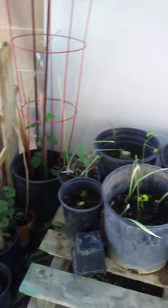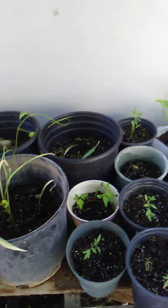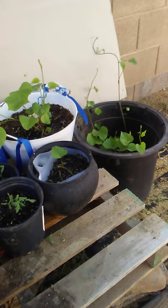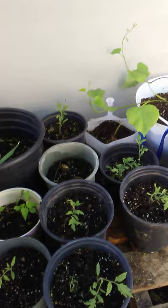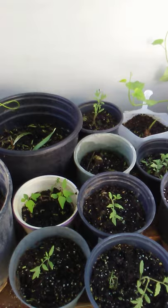Hello again everyone, this is Baby Boo Boo. I just want to let you see my little garden here in my backyard. I don't know if I have this green thumb, but thank God, because they're starting to grow. Some of my tomatoes are not transferred yet, but some are already in their own pot.